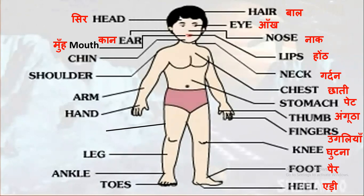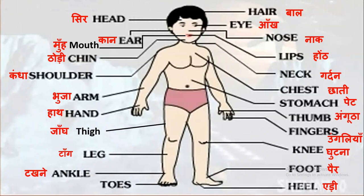Mouth - mooh, chin - thodi, shoulder - kandha, arm - bazu, hand - haath, thigh - jaangh, leg - taang, tongue - jeebh, ankle - takna, toes - pair ki ungliyan.